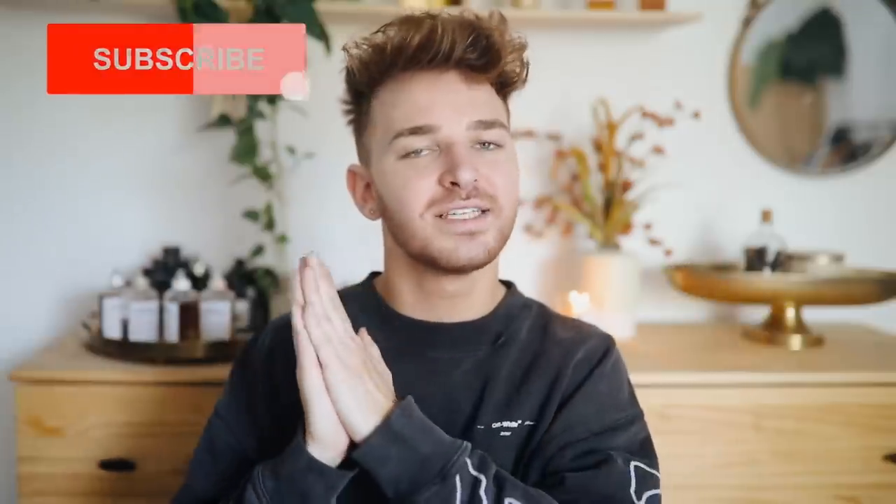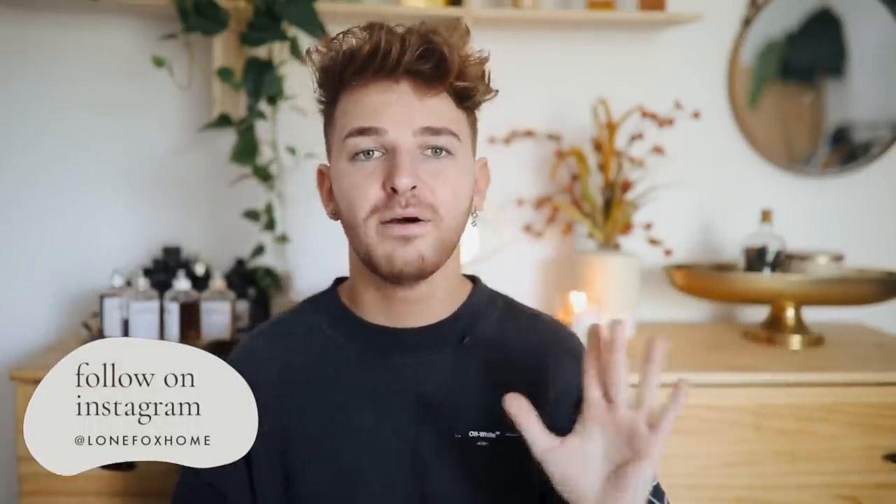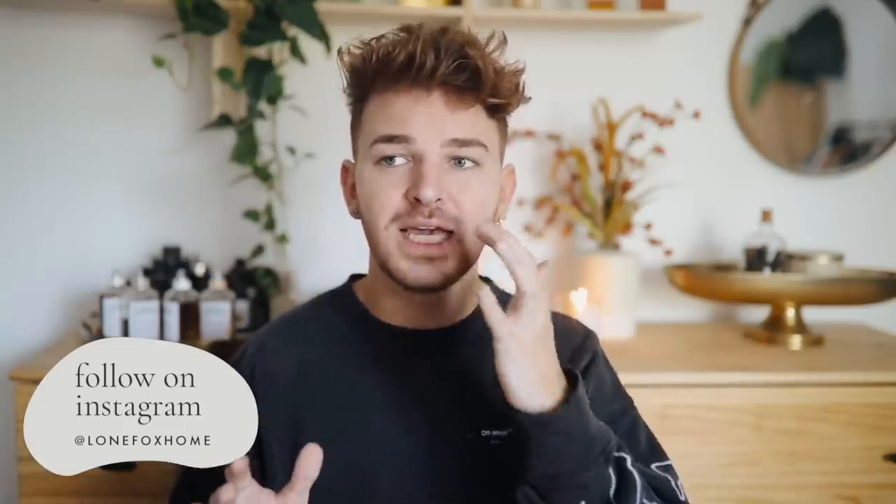That was my wall art video — I hope you enjoyed those five DIY projects and gained some inspiration to create your own wall art at a much more affordable price compared to pieces from Anthropologie. I'll link as many of the supplies as I can in the description box below. Don't forget to subscribe to Lone Fox for brand new videos every single week. Also follow me on Instagram at Lone Fox Home — I post behind-the-scenes, sneak previews, and Q&As. You can DM me your DIY ideas there too.